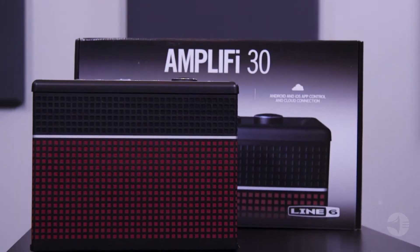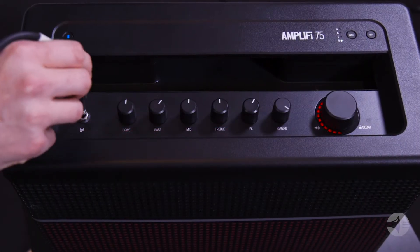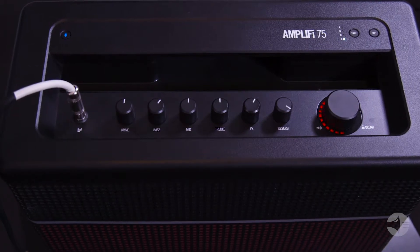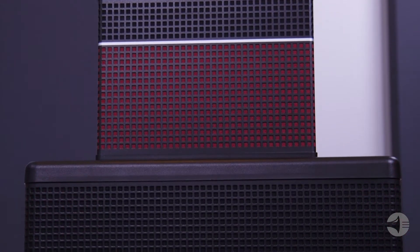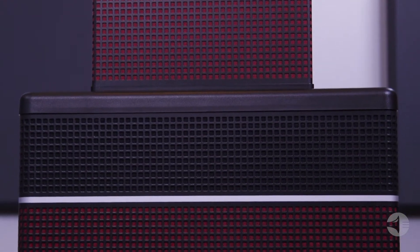The 30 is perfect for portability. The Amplify 75 packs a bigger punch and is great for larger spaces. If you want versatility and a ton of features in a stylish package, the Amplify series by Line 6 has you covered.